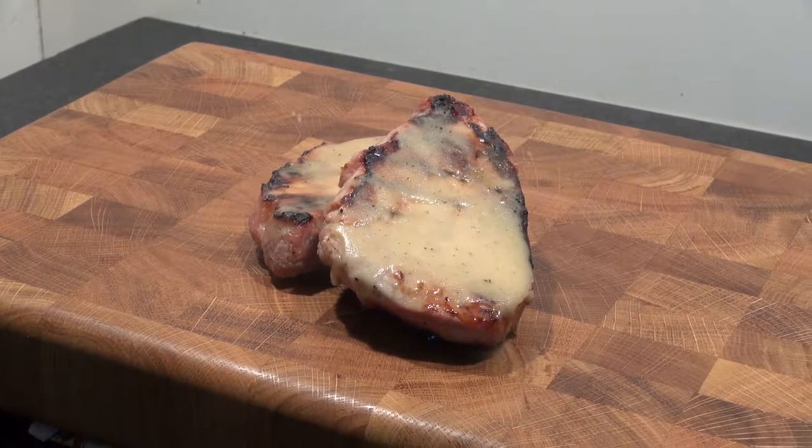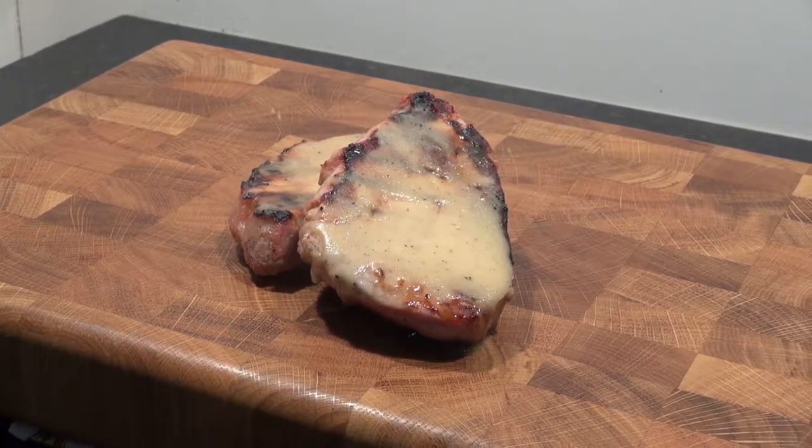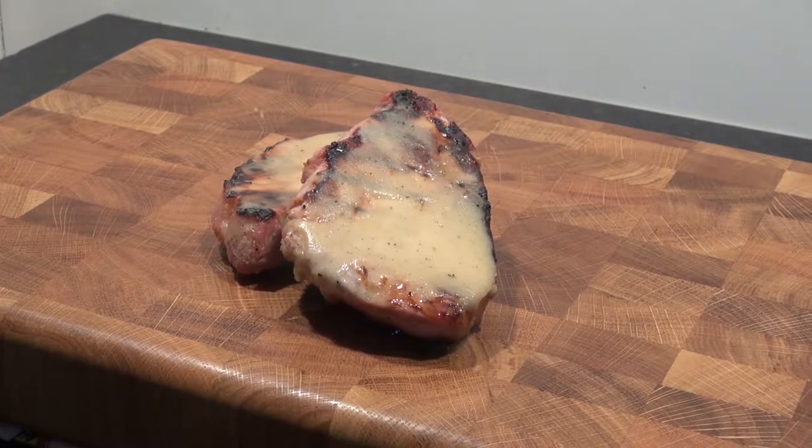Cider marinated pork chops are a flavourful and moist way to enhance any BBQ, and we're going to show you how it's done.